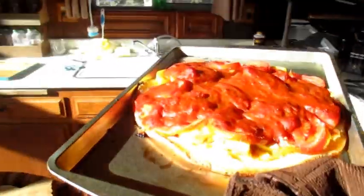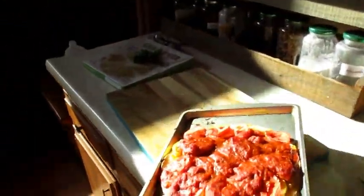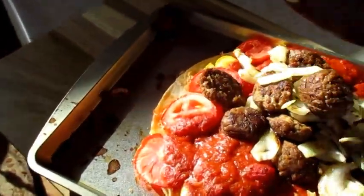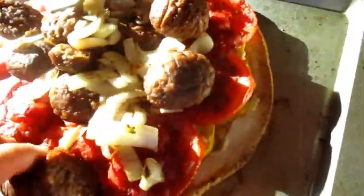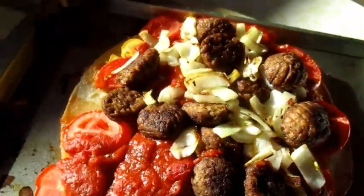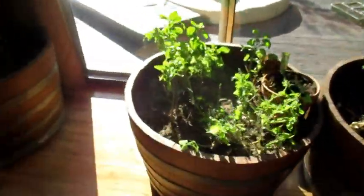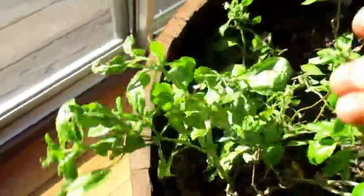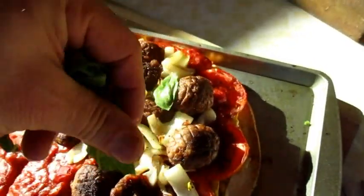We cooked it about 10 more minutes on 450 degrees. Look at that — damn, that looks fantastic! The meatballs and the onions only take about five to ten minutes to sauté. Look at that — how incredible is that? And why not add some fresh basil from my indoor garden? Look at that — how incredible is that? And let's add the fresh basil.